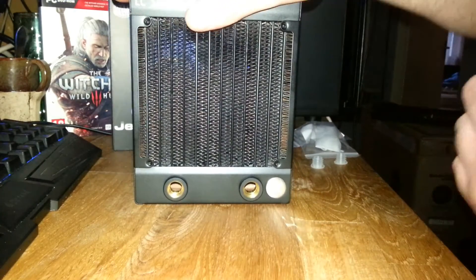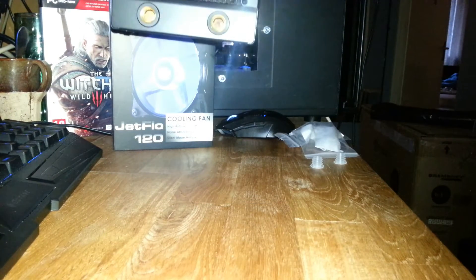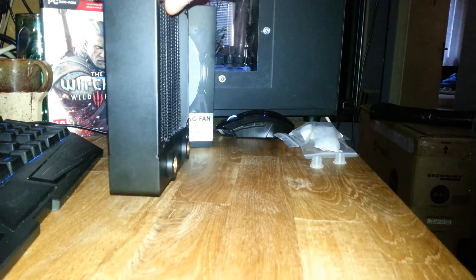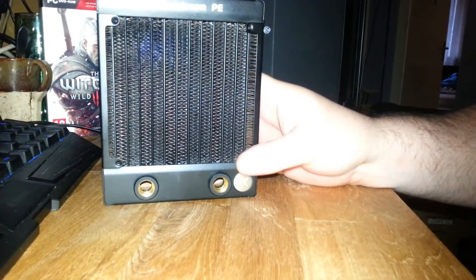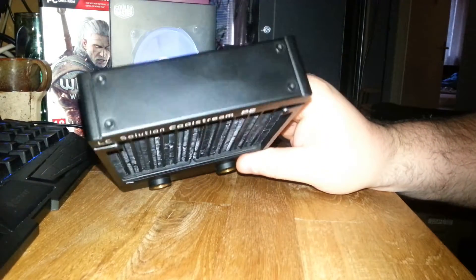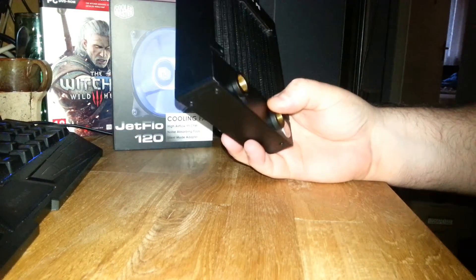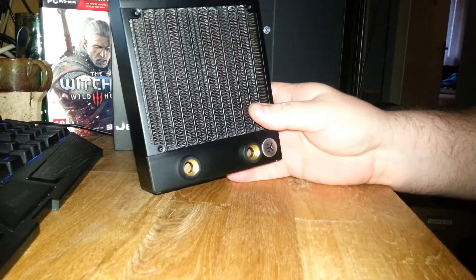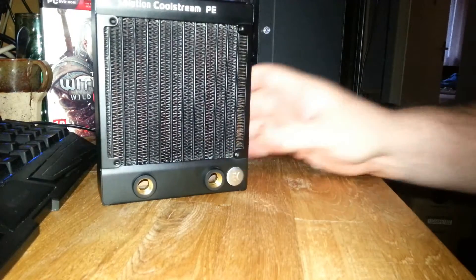I'll probably have it with the fittings facing downwards, because I want to be able to drain as much as possible. Most radiators have a plug in the bottom, otherwise I would orient it differently. But this one only has two fitting spots, so it will be tricky to empty it. It was a good price on it, so I bought it — and that's also why I bought the fan.